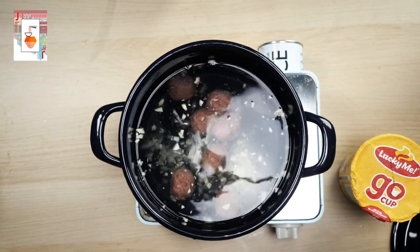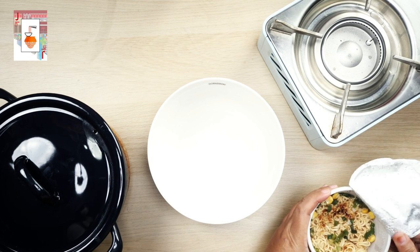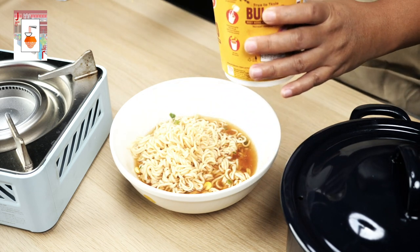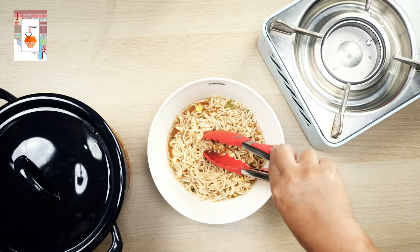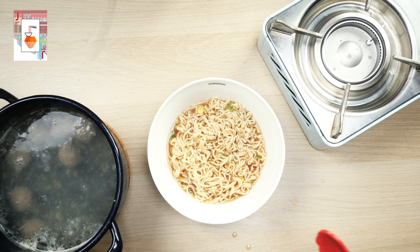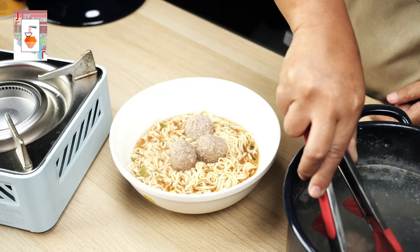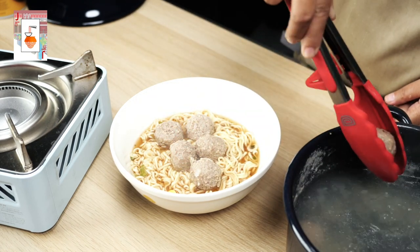Now let's try setting up the whole dish. Put your ramen or your cup noodle in a bowl. After which, get your cooked meatballs and put them on top of the noodles. There you have it — a fresh batch of upgraded Bulalo Lucky Me noodle with a touch of meatball.